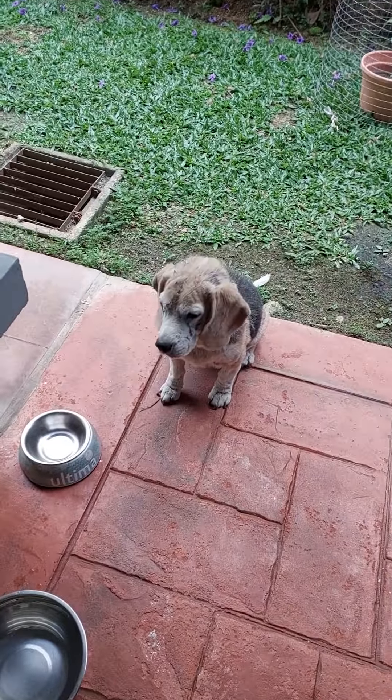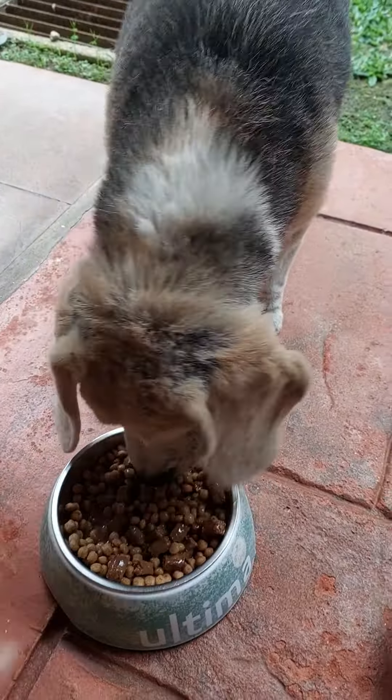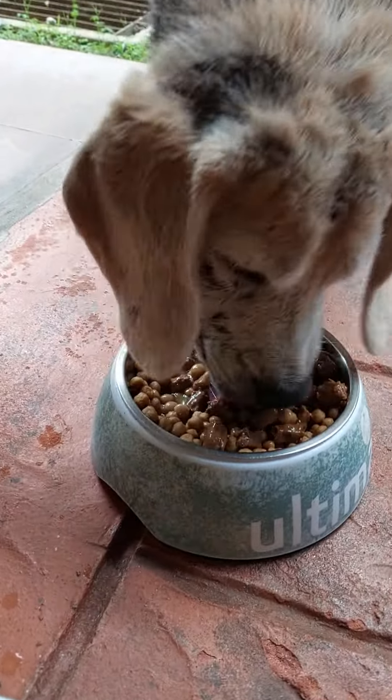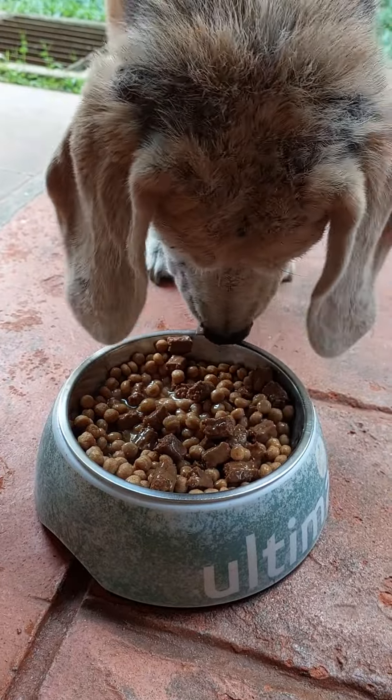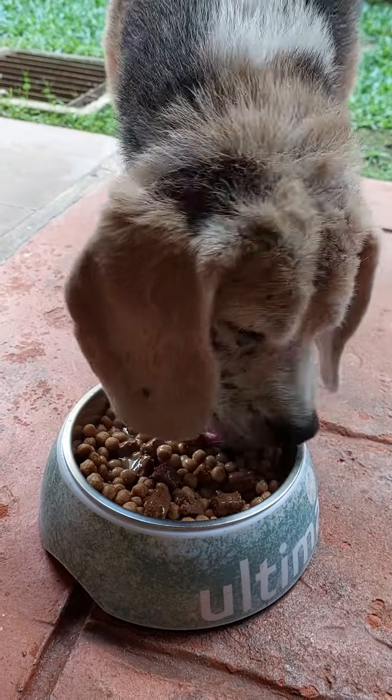Beagle's so excited to see it. Look at her eat it all — it's really delicious. Bon Appétit, Beagle!